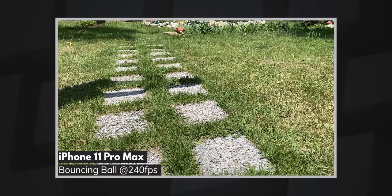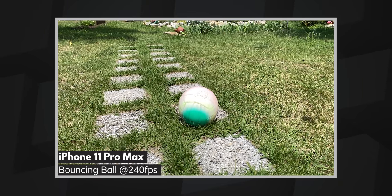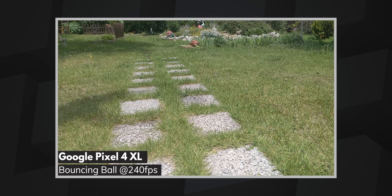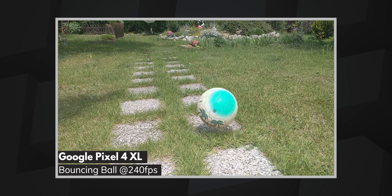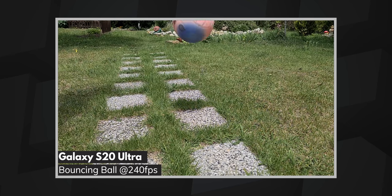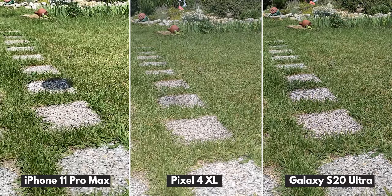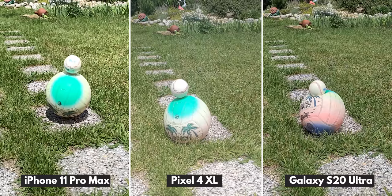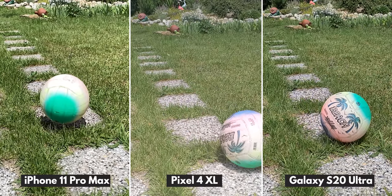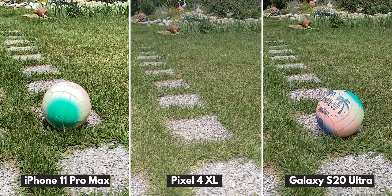Starting off simple, just a baseball bouncing off a volleyball. The iPhone's video has a bit too much contrast to the point that it looks grainy. The colors in the Pixel 4 video look duller in comparison, but overall the quality is quite good. The S20 Ultra looks somewhat similar to the iPhone but keeps things more balanced. In this scene, although the balls were dropped from a low height and moving relatively slowly, the 240 fps mode is just not slow enough for an impressive shot.